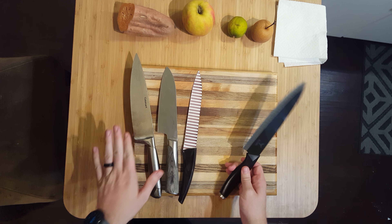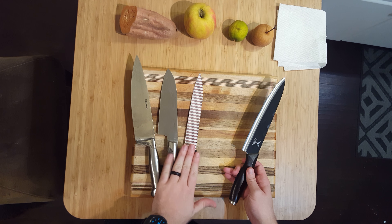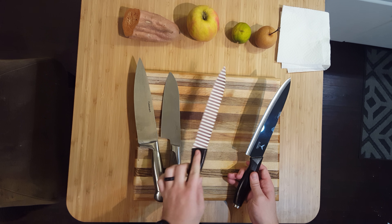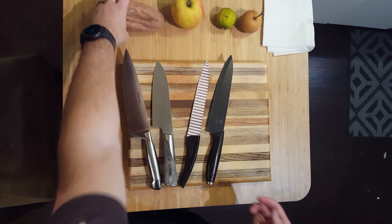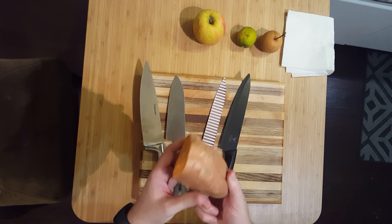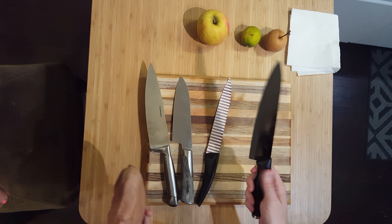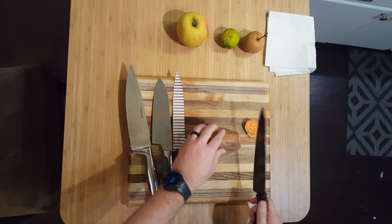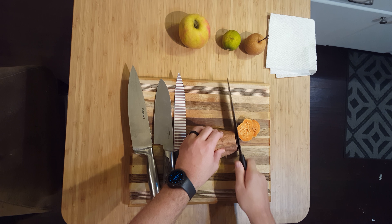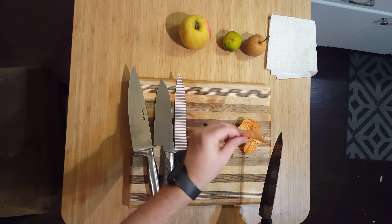Let's get on to cutting some stuff and comparing. I've got a few of my oldies-but-goodies knives here: a generic Cuisinart, a cleaver from IKEA, a really generic knife we just keep using because it works, and of course the Suzaru knife. We'll start with this really old, gross-looking yam — it's a pretty firm object to start with. I'll make the first cut with the Suzaru. That cut actually really cleanly, more than I was anticipating. Look at how fine I can make this stuff — pretty fine!